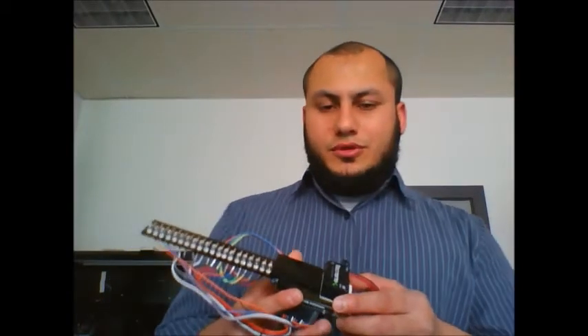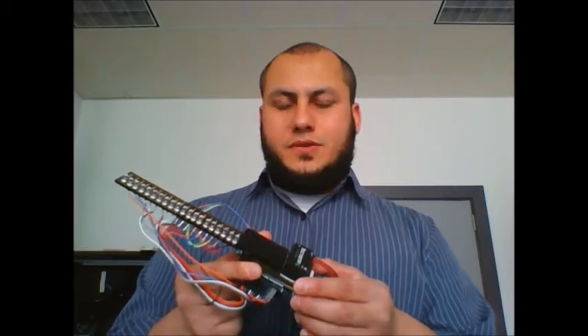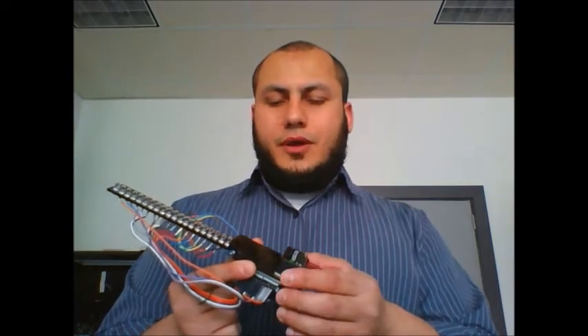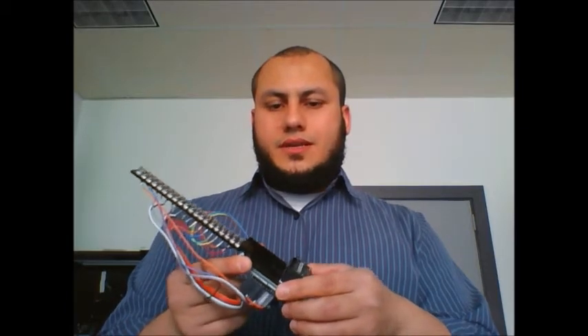Hi everyone, so today I want to introduce you to my project, which is a Bluetooth-enabled POV wand. What POV stands for is persistence of vision, which is a phenomenon of the eye by which an afterimage is thought to persist for a 25th of a second on the retina. And you're going to see how this works in a few seconds.